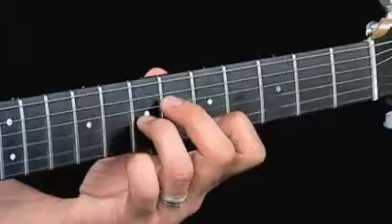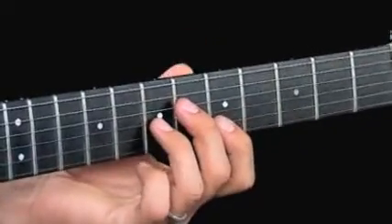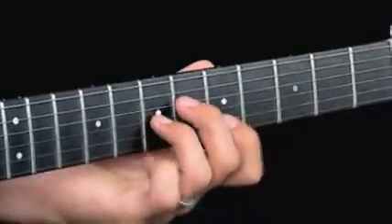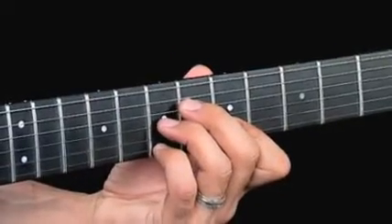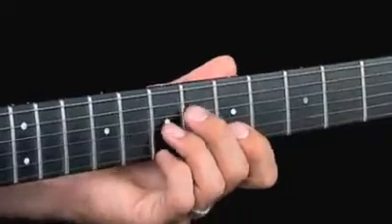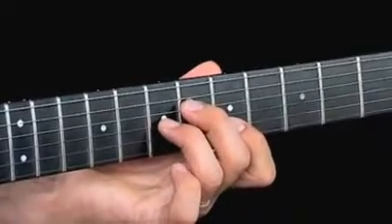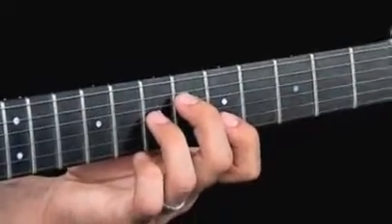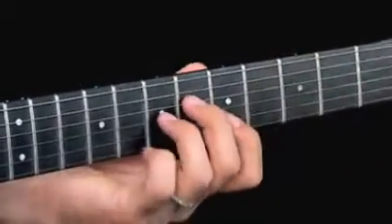From there, half-step movement from that top note to just a little fragmented E7 over G-sharp, fifthless. This is like a little piece of a drop two voicing — we're taking off the fifth. Remember, the fifth is always the one that can go first. So it sounds great coming from this more modern voiced minor seven.